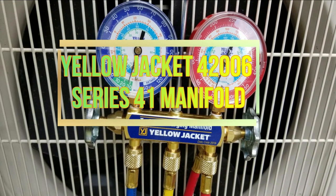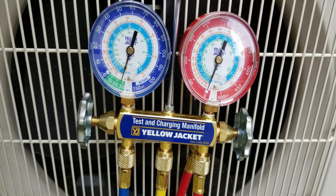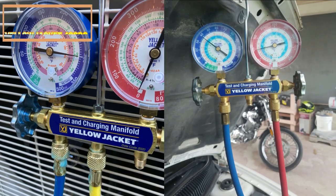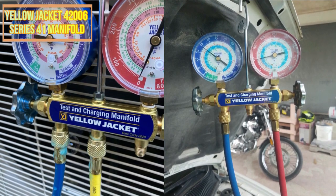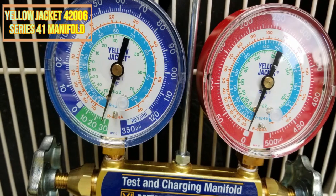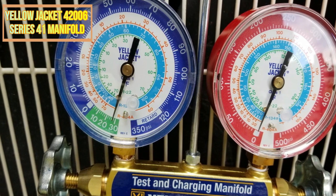Number 1: Yellow Jacket 42006 Series 41 Manifold. The Yellow Jacket 42006 Series 41 Manifold is suitable for anyone seeking a dependable hose manifold. There are three three-quarter gauges, scales that are color-coded, and a sliding double O-ring piston. This manifold, with its 10-inch by 11-14 base, is suitable for hose manifold requirements.